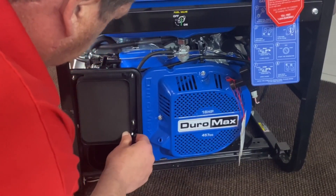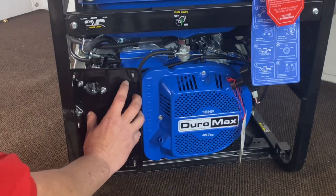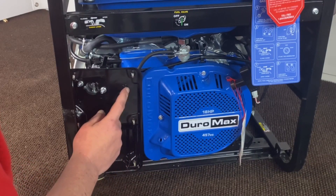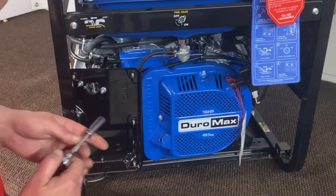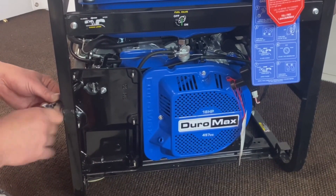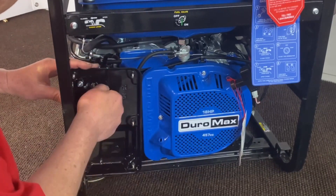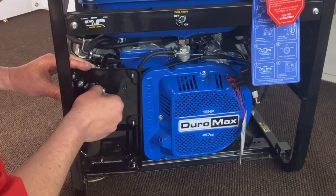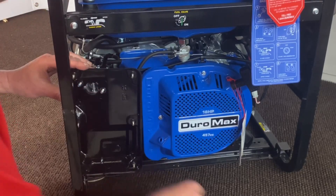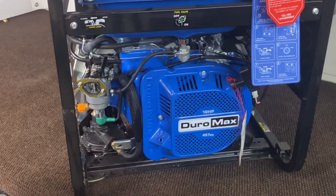All right, we'll set that to the side and show you the next steps. Now that we've removed our center air cleaner section, we're going to go ahead and remove the two nuts that hold the back plate on. That is with 10 millimeter. You can get on the back side of this here — just loosen them up, then spin them out by hand. Pull this off and that will remove your back piece.